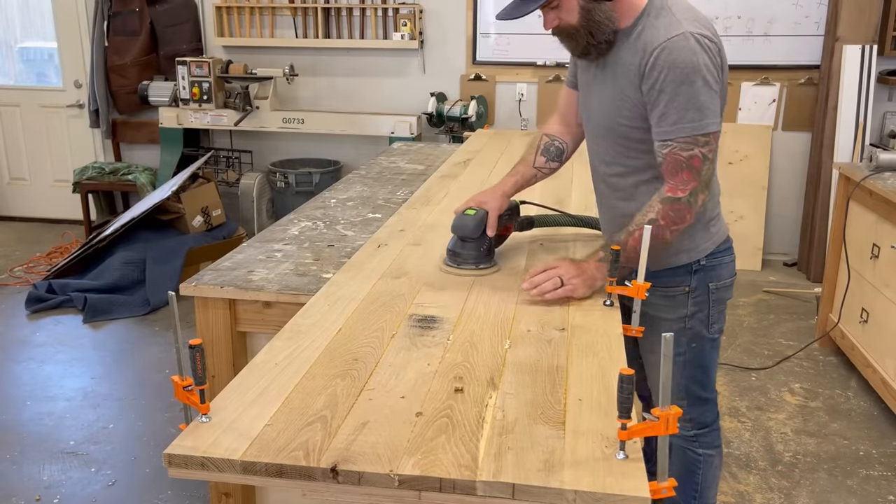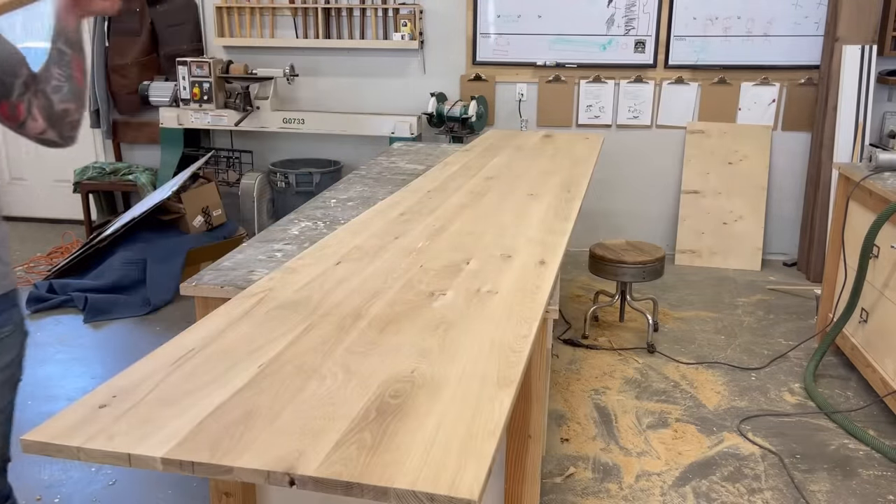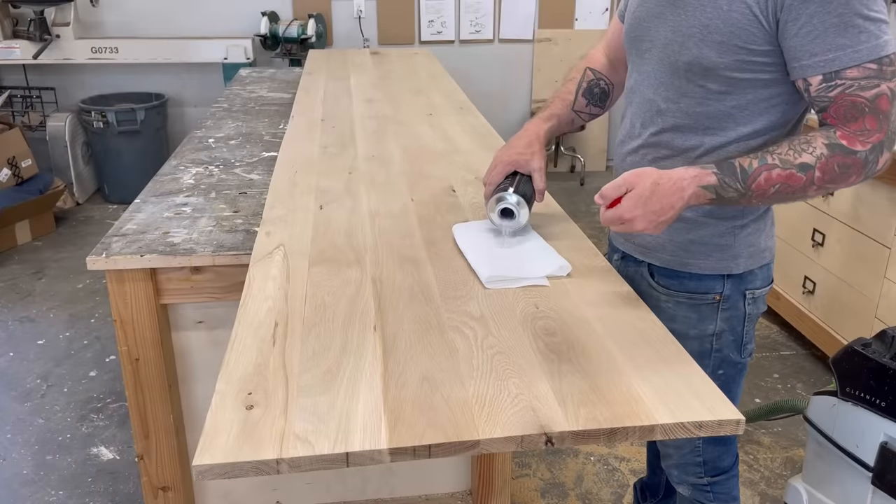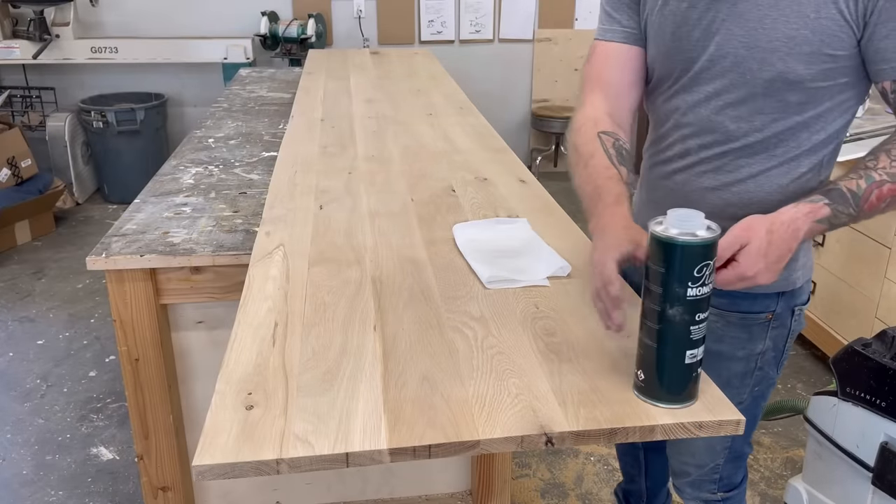Once trimmed to a manageable size, I clamped the template firmly in place and flipped the whole thing over upside down. I'm using a spiral down-cut bit with a bottom-mounted bearing — the bearing rides on the plywood template to cut out the exact shape needed to fit perfectly on top of the cabinet boxes and in between both walls. With it flipped upside down, it was also the perfect time to sand the bottom.